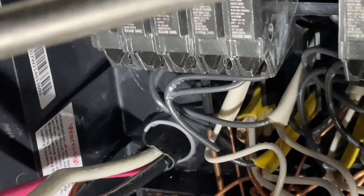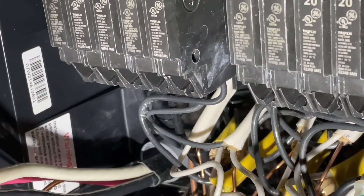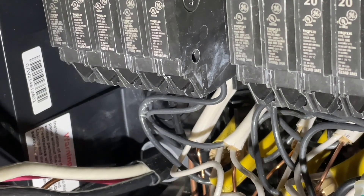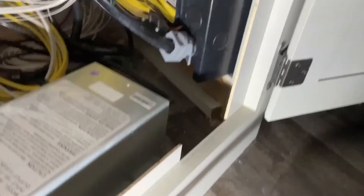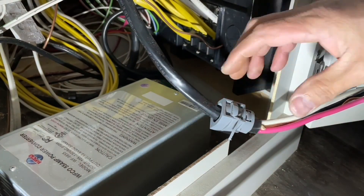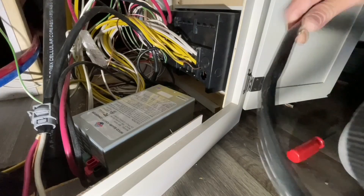Let me pry that out using a screwdriver. There it is — beauty. Let me show it to you. Take a look — let's pull it out. Here's the new whip.